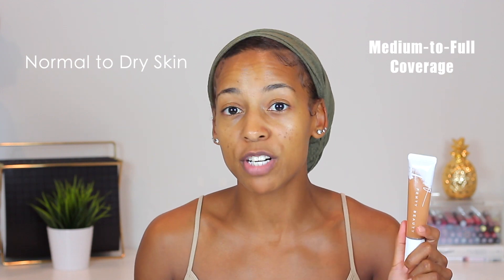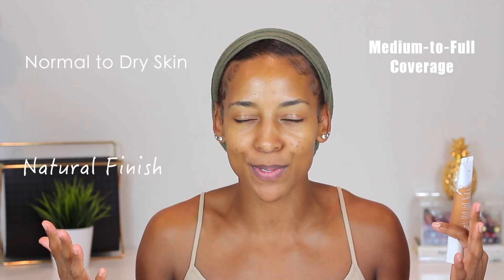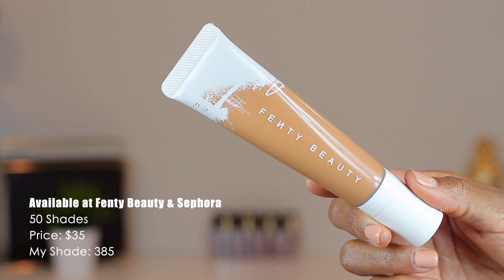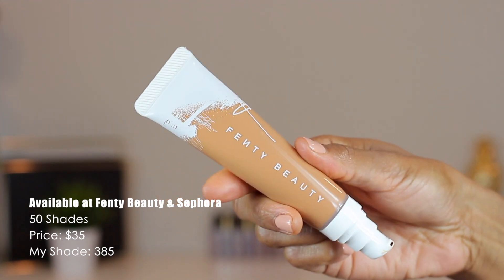I'm not going to take a whole lot of time reading claims. The gist is: this foundation is catered to normal to dry skin, it's supposed to give medium to full coverage, a natural finish, and of course be long wear — because we want foundation to last all day.